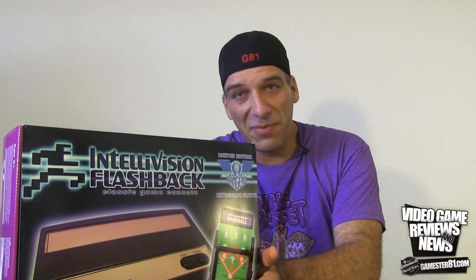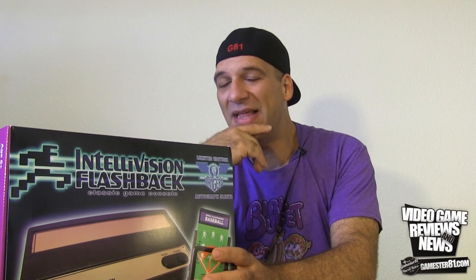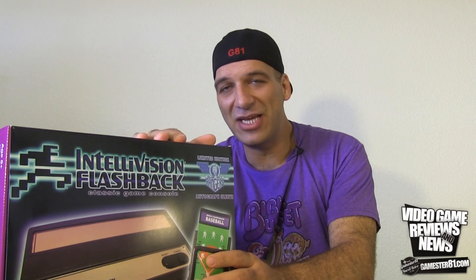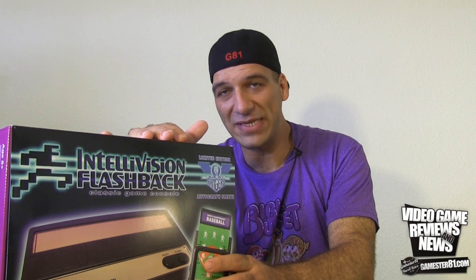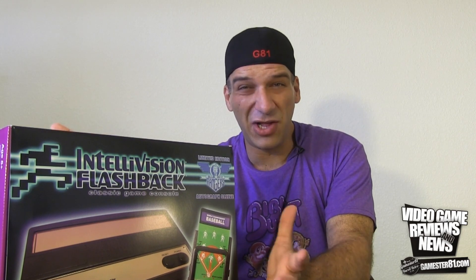These are basically plug-and-play consoles with built-in games for classic consoles. What I have in front of me is the limited edition version. These are available at Toys R Us, Dollar Tree, Walmart, Amazon — pretty much anywhere. It retails for $40 US dollars and has 60 built-in games, so it's less than a dollar per game — about 75 cents a game. It's a really good deal.